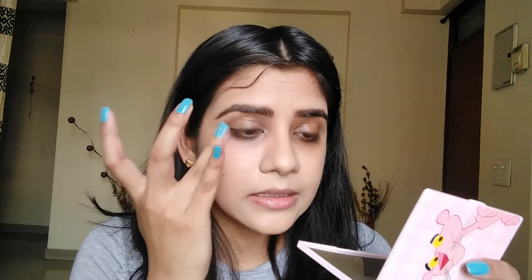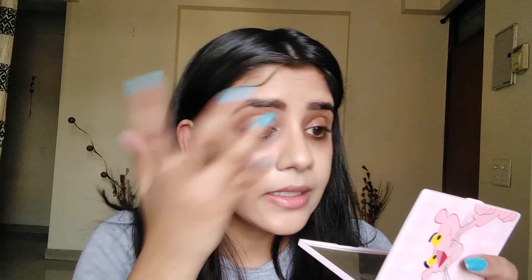We should also use primer because further, when we use concealer and setting powder or pressed powder, we have set our eyelids — then it will become a perfect base for our eyeshadow application, which means our eyeshadow application will be better.